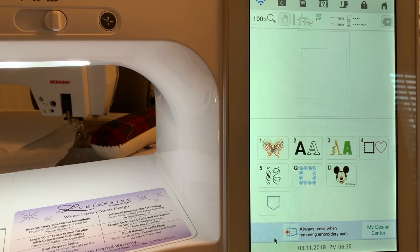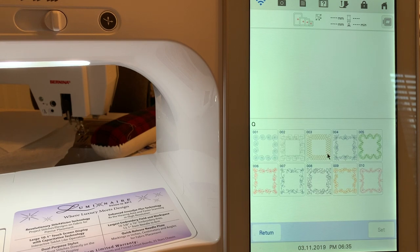Hi everyone, it's Terri. Today we're going to talk about the quilting designs that are built into your Luminaire. These designs are used for borders and quilting — they can be on your sashing strips, but there's nothing preventing you from using them for something else. If you want to make a table runner with a decorative stitch on the outside and an embroidery design on the inside, you can do that. So let your creativity go wild.